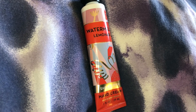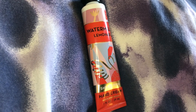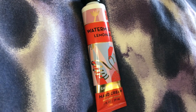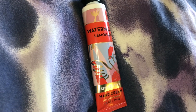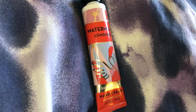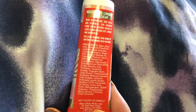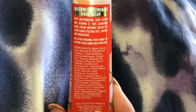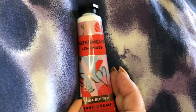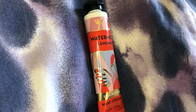I recommend you try the Watermelon Lemonade Shea Butter Hand Cream by Bath and Body Works — it's one ounce, 29 milliliters. Shea butter is one of the most moisturizing natural moisturizers we have. You can buy raw shea butter and make lotions yourself, or just buy lotions already made with shea butter in them. It is one of the most moisturizing products that can be put into a cream or face cream. It has vitamin E and shea butter. You don't have to take my word for it — try it yourself, and thanks so much for watching!